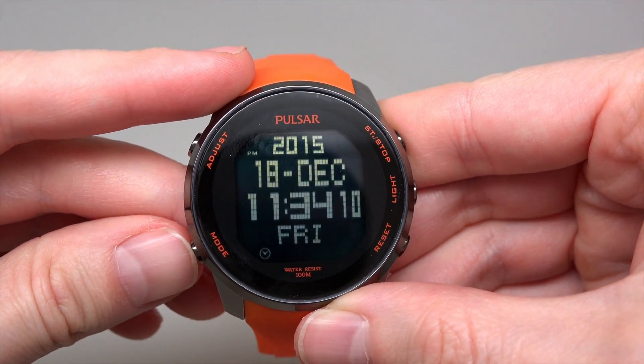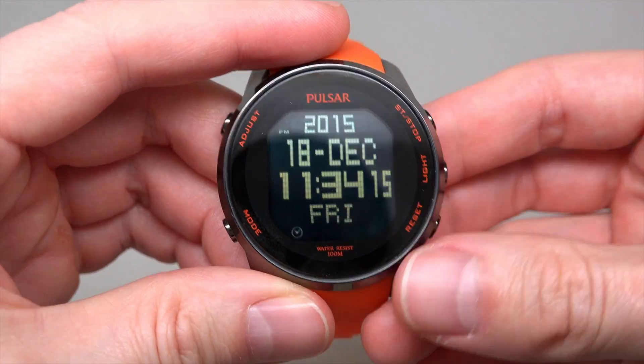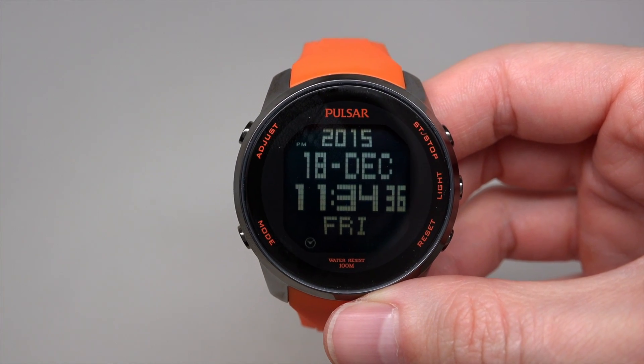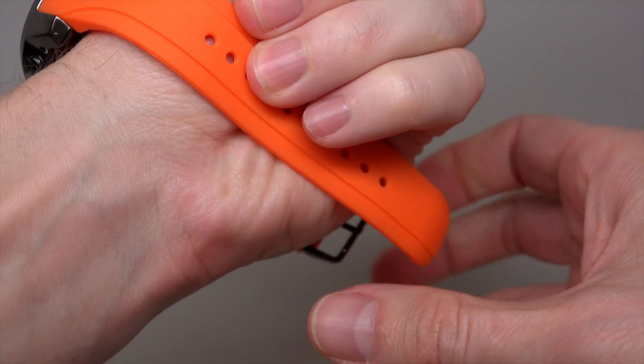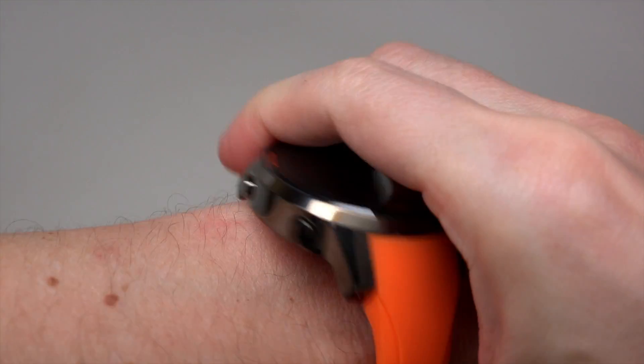Just setting the time — okay, it's a light, let me show you how this will work. Light — one, two, three — you see it? Yes. Okay, water resistant 100 meters, this is a big plus, and 320 feet. Digital chronograph — $50 watch.